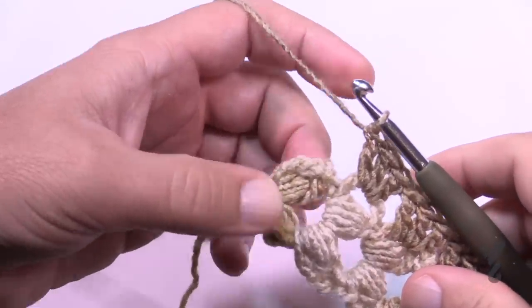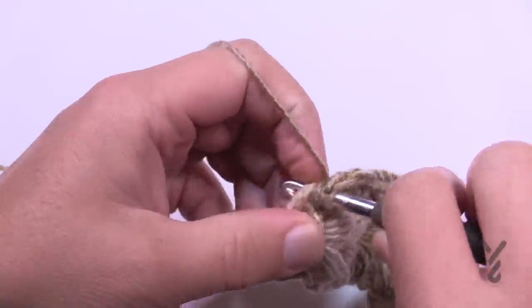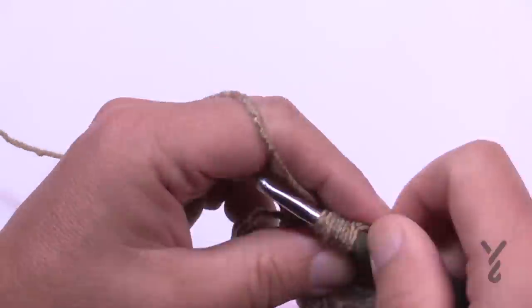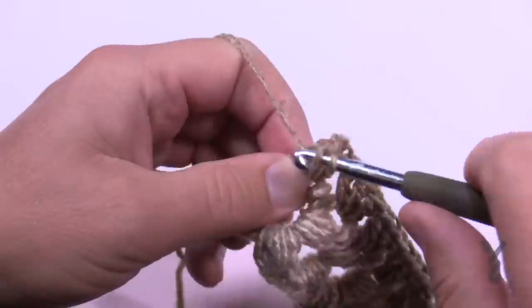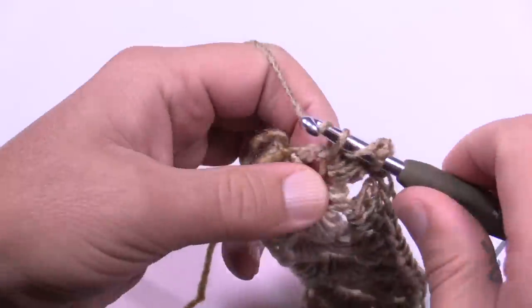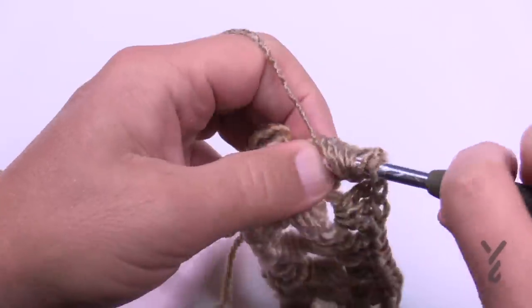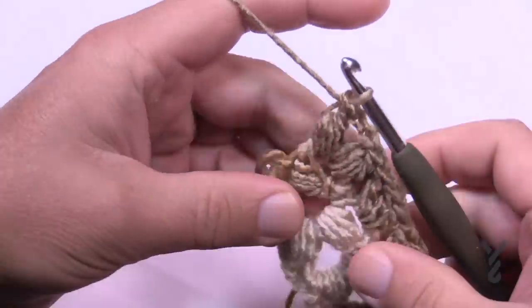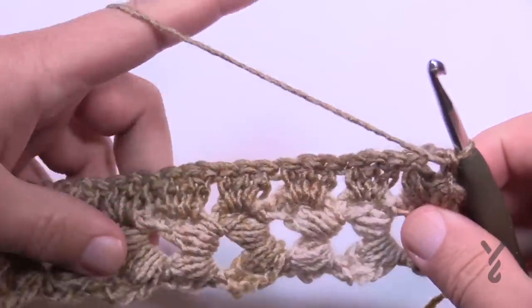Come all the way across and then on the very last one do the edge puffing: puff, chain two, then puff again. The only difference is there's no double crochet after this last puff. Once you have that done you're officially done with row one. Turn your work and let's begin row number two.